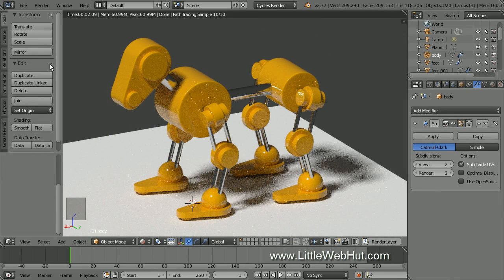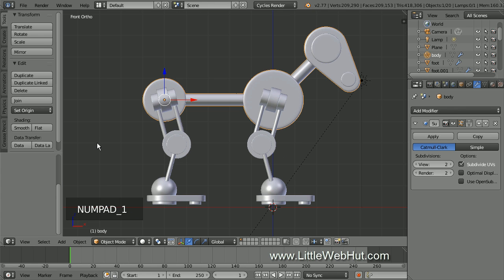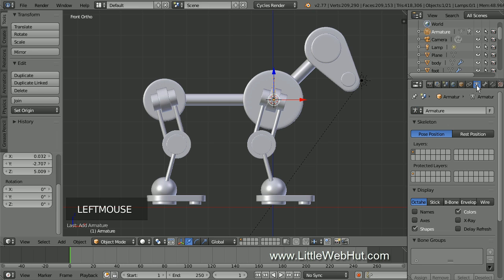This is where we left off in the previous video. So let's start by switching to solid view, then press 1 on the number pad for front view. Then move the 3D cursor to the center of the front shoulder by left clicking. Now add an armature by pressing Shift-A, then select Armature and then Single Bone. To allow the bones to be seen even when they're behind the mesh objects, click the Object Data button and add a check mark next to X-Ray.